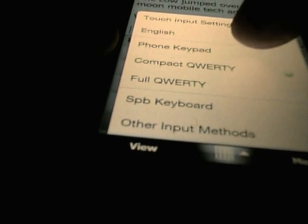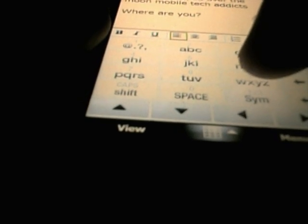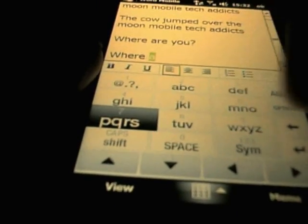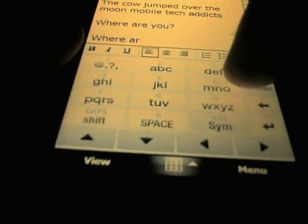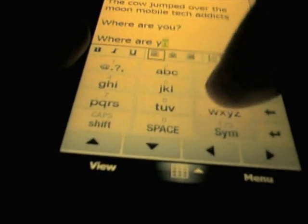So let us have a look at the phone keypad, obviously just like a standard numeric keypad where you are pressing the key a number of times to get the letters. I would probably do quite well on this one because I spent a lot of my younger days typing text messages on these. But I could never go back to the phone keypad again — I would find it very difficult to use. So obviously it is a lot slower this way, and I don't know why anybody would want to use it, but I am showing you it anyway.